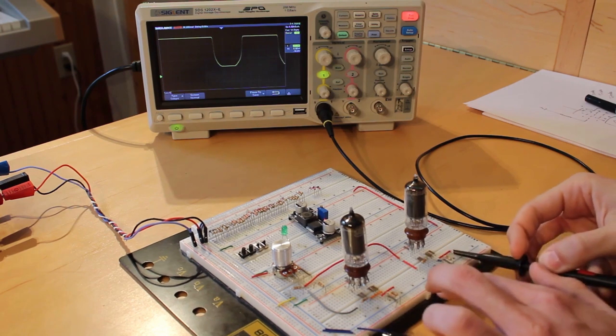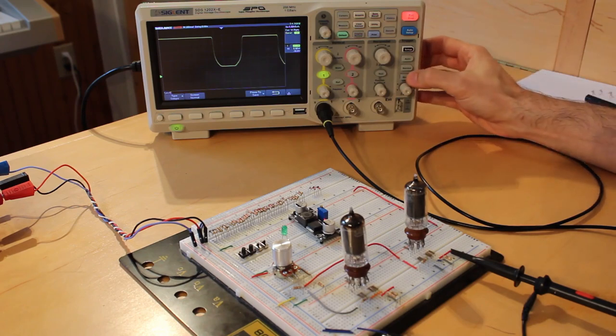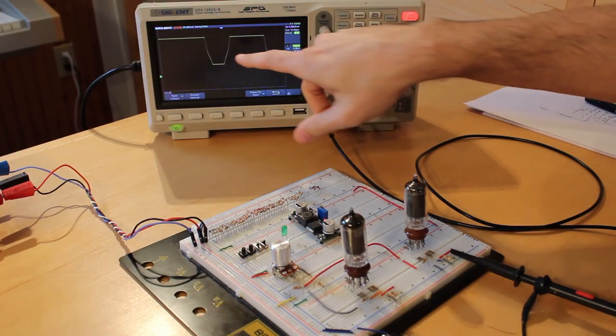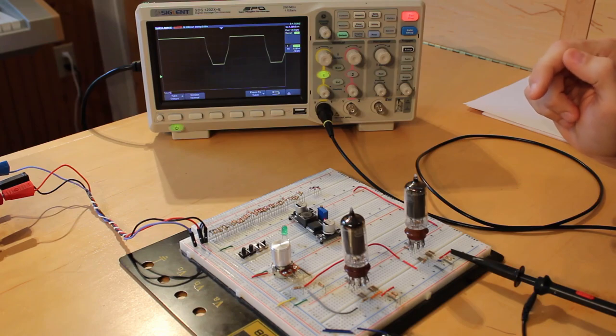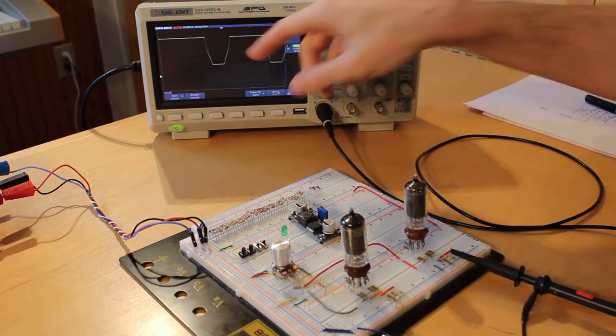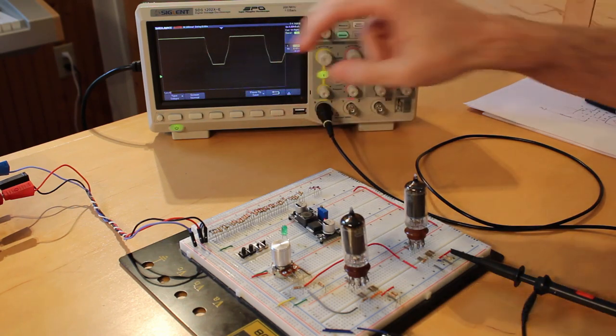Disconnecting the probe and hooking it up to the triode mode tube — same potentiometer control — doing a single shot again. Now that is a very different looking waveform. We have much sharper turns at the bottom and there's a little bump in the middle. It's not as smooth looking as the pentode waveform, and that's the difference in how the triode mode and pentode mode operate at the voltages we're running. At higher frequencies and higher voltages you should see these different characteristics further exacerbated.